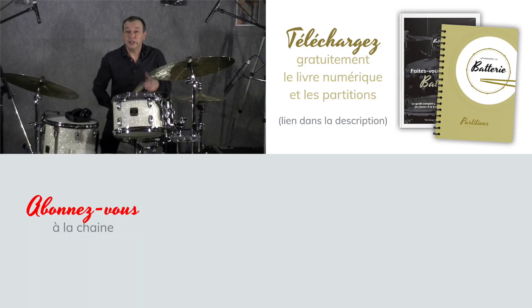Voilà pour la vidéo du jour. J'espère que vous l'avez trouvée instructive, intéressante. Si c'est le cas, merci de cliquer sur le pouce bleu, de la partager, de la commenter. J'espère surtout vous retrouver prochainement pour une nouvelle vidéo. Merci en attendant de faire partie des batteuses et batteurs qui souhaitent progresser et se faire plaisir. À bientôt.